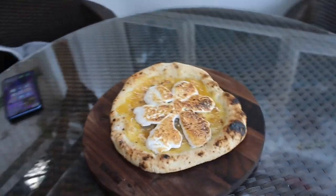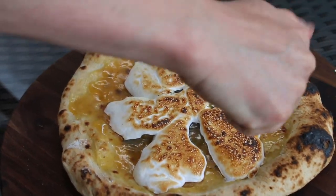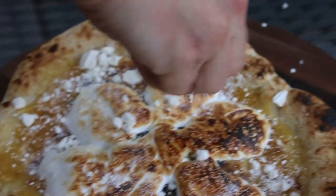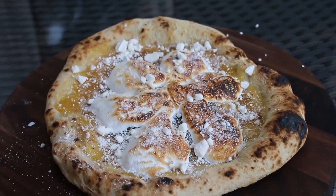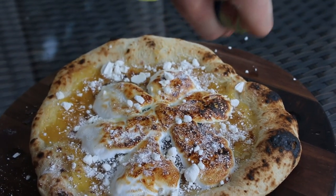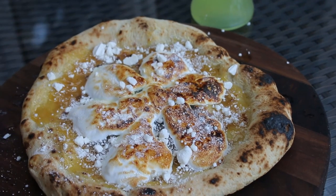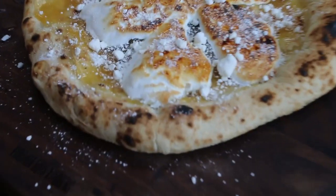To finish it off, we're going to get some meringue nests and just crush them around the outside like that — that gives it a sweet crunch. And finally, we're going to add some lemon zest. A bit generous there, but oh well, it's Friday! So there we go: lemon meringue pizza pie, looking good — can't wait to taste that.